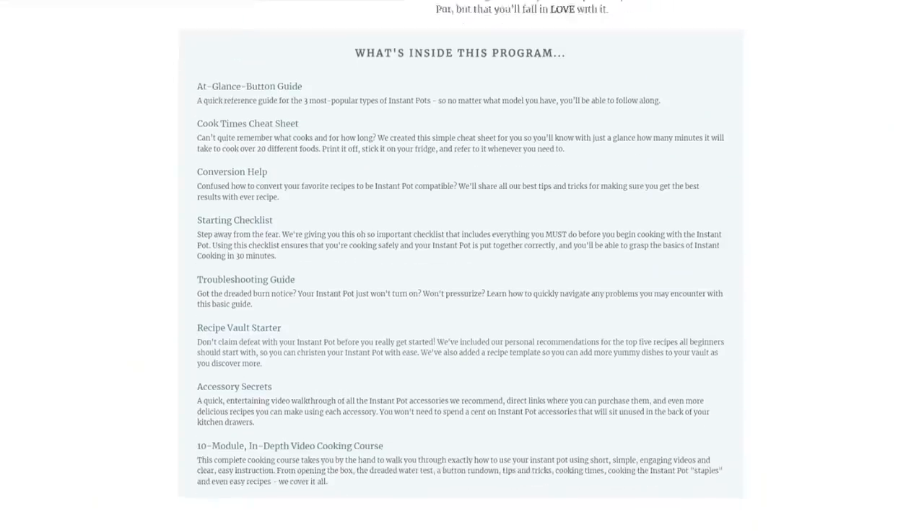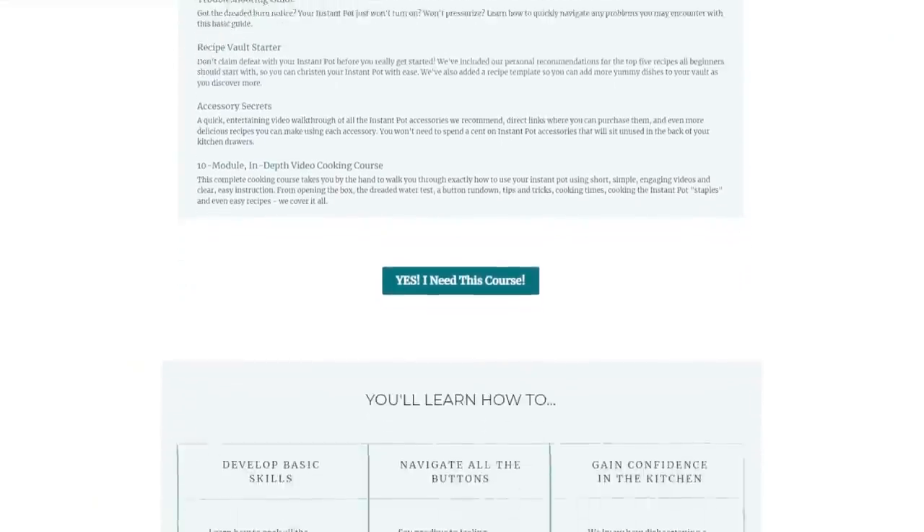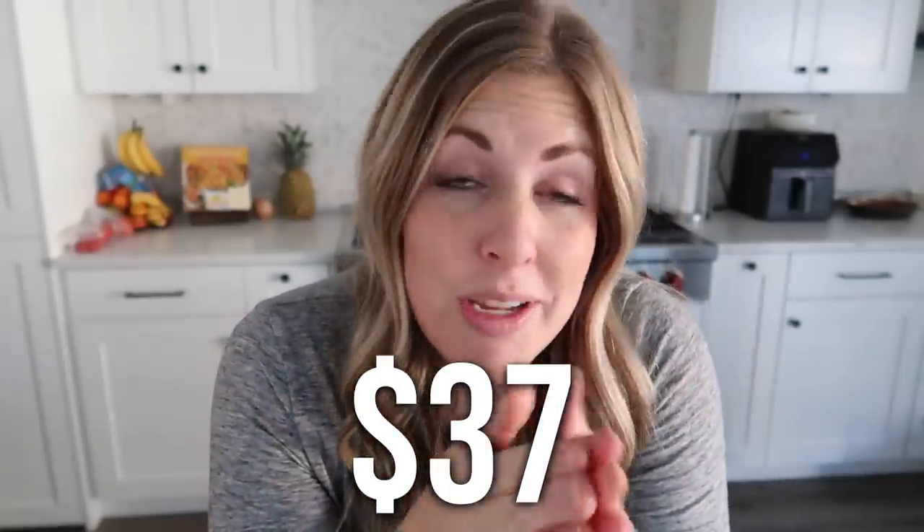Or is it still in the box? If it is, that's totally fine. I just wanted to share something that might be a good gift for you or a good gift for one of your friends. As sisters, one of our most common questions is how do you use the Instant Pot, so we thought we would put together a course for you guys.